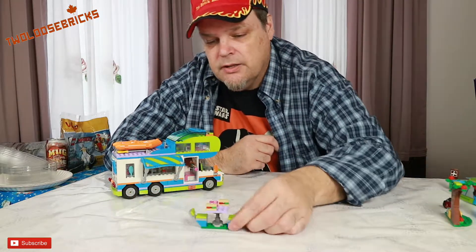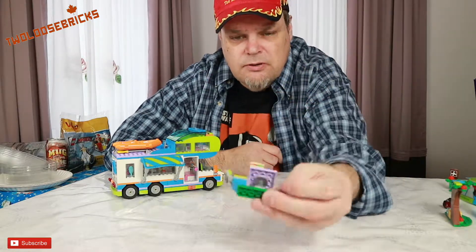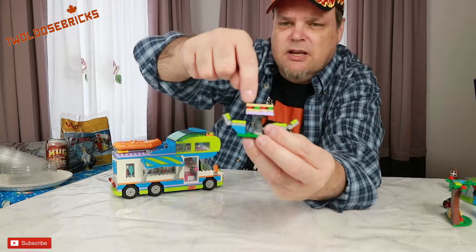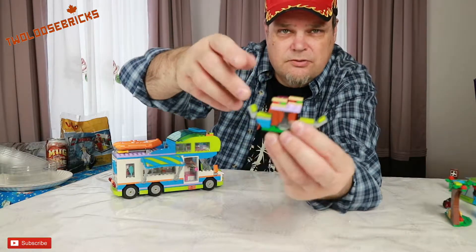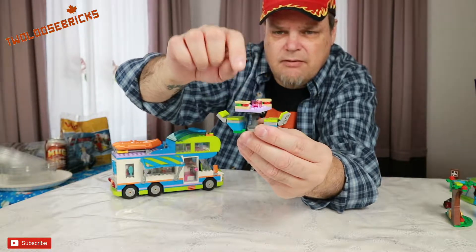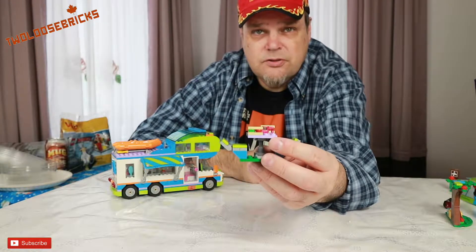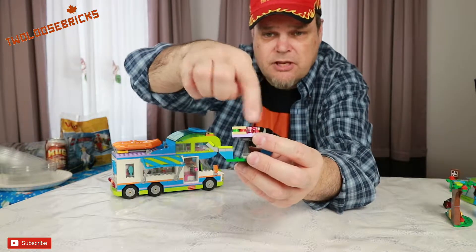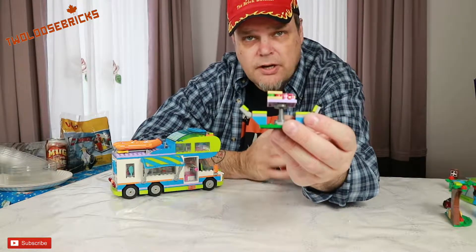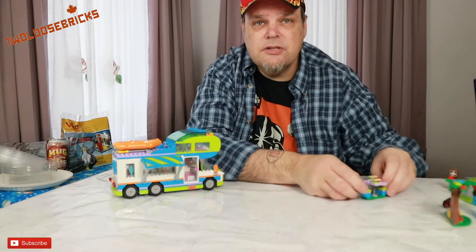Here we have a little picnic table, which is kind of cool — it has seats with a foldable back and detachable chairs. On it there are two sandwiches — maybe mustard and relish, hot dogs or ham and pickles — and a drink cup for your mini figure. It's on a purple square table, which is actually more realistic since in an RV park picnic tables are square, not round like at a restaurant. So it's more of a modern-style picnic table.